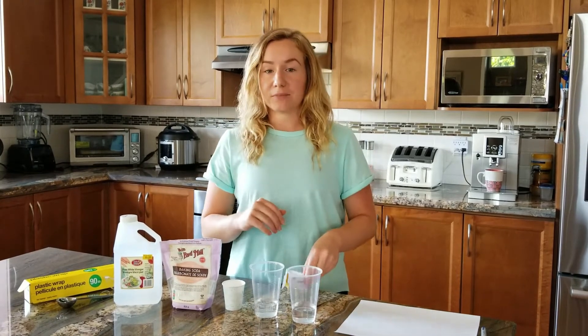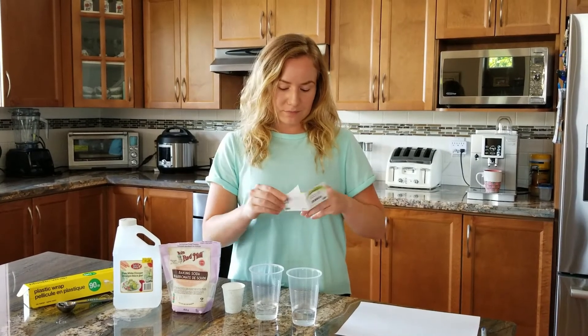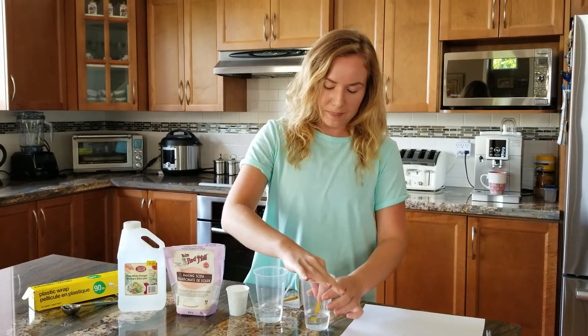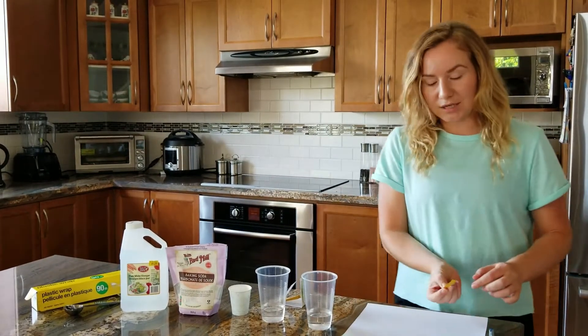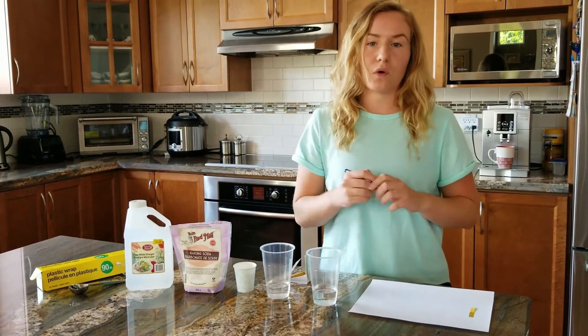Now I'm going to check the pH of one of my cups with my pH strip. I'll take that strip, dip it into this cup, place it on my white sheet of paper, and label it as control water.